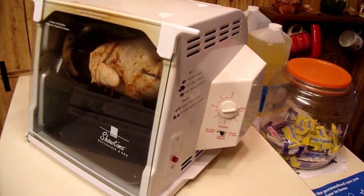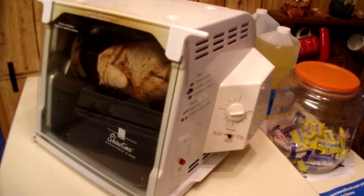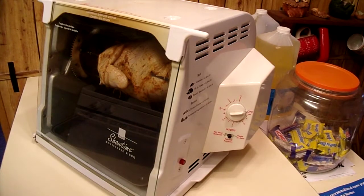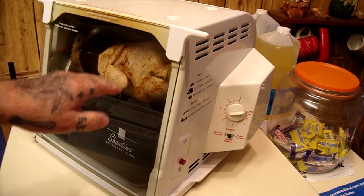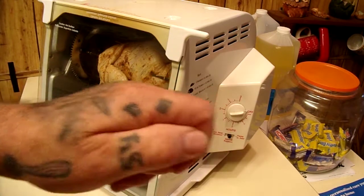We found the 15-minutes-per-pound guideline to be inaccurate for legs and thighs — three pounds wasn't done at that time. But for the whole bird, six pounds at 15 minutes per pound comes out to an hour and a half. We're going to give it two hours to account for preheating and make sure it's fully cooked.